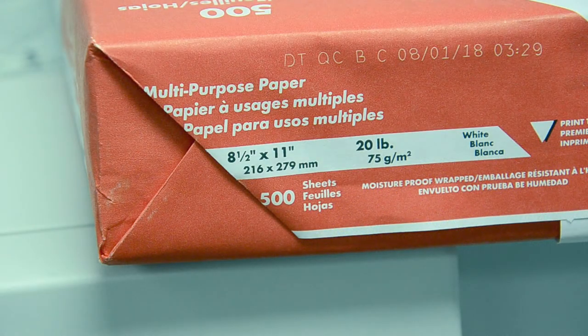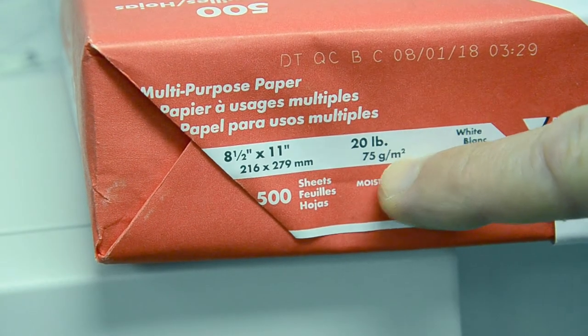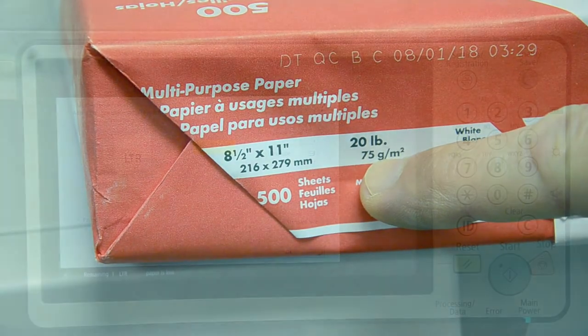Before or after you put the paper in the bypass tray, you need to look at the edge of the ream of paper — it'll tell you the grams squared. That's the weight of the paper; you need to make note of that number for the next step.